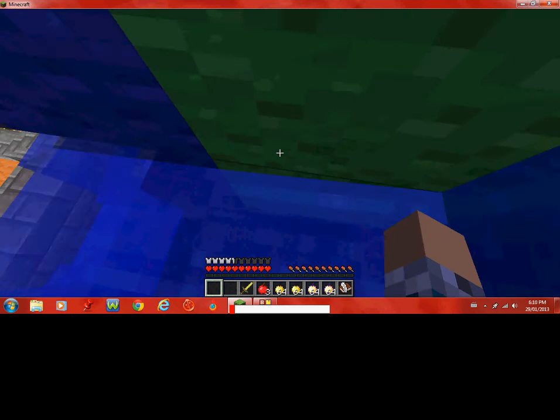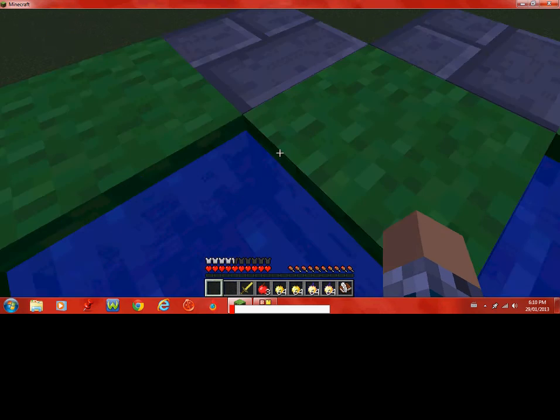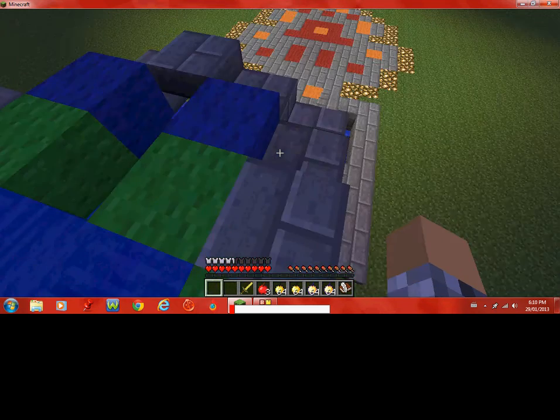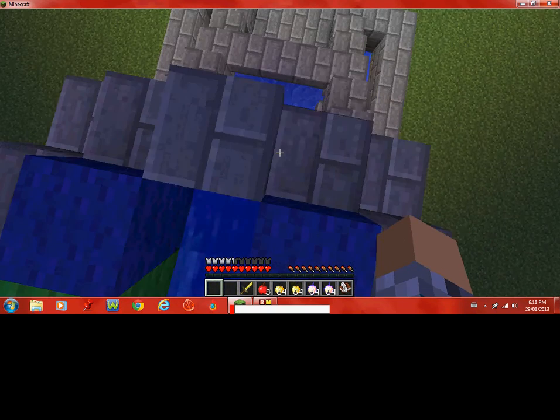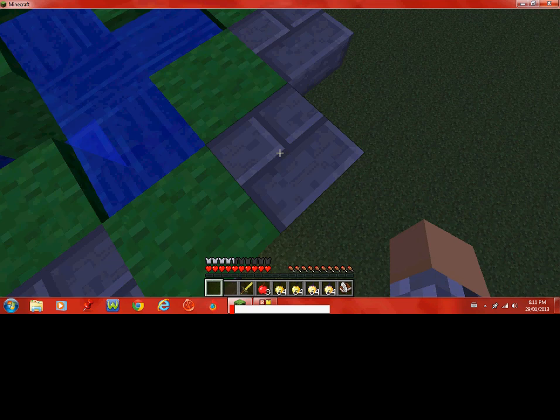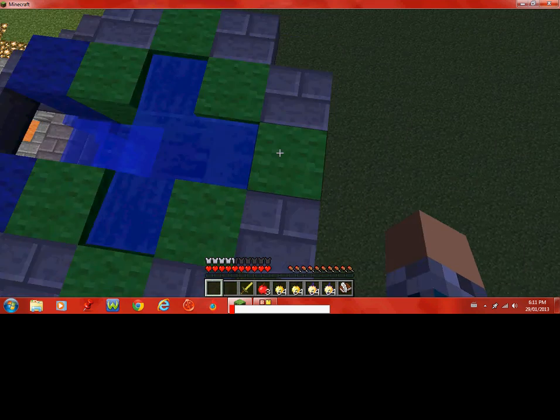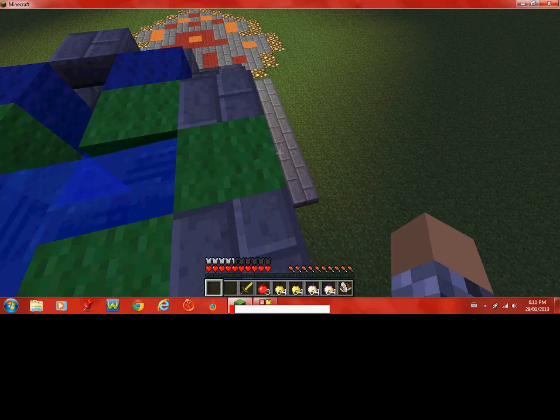I want to show you this awesome fountain that I dedicated some of my time to show you guys. I have a new recording program — it records my screen, so that's why we don't see any blue but we see those pixel graphic things and it's a little laggy.